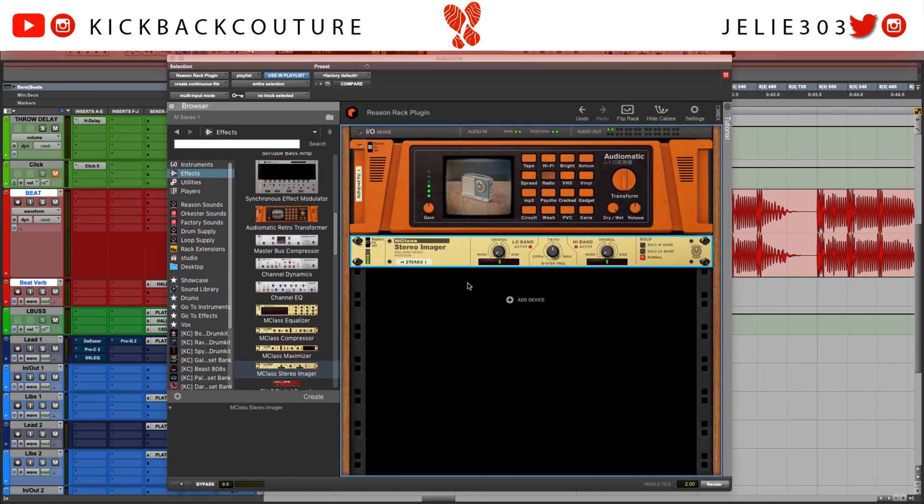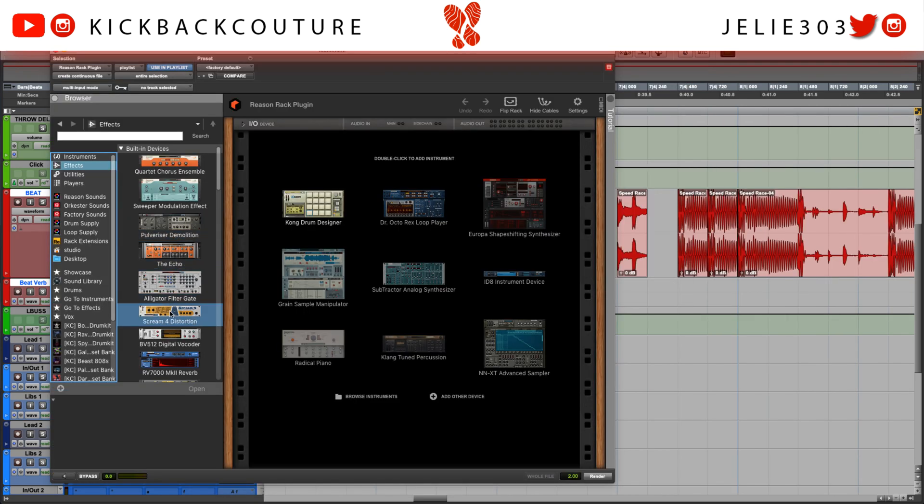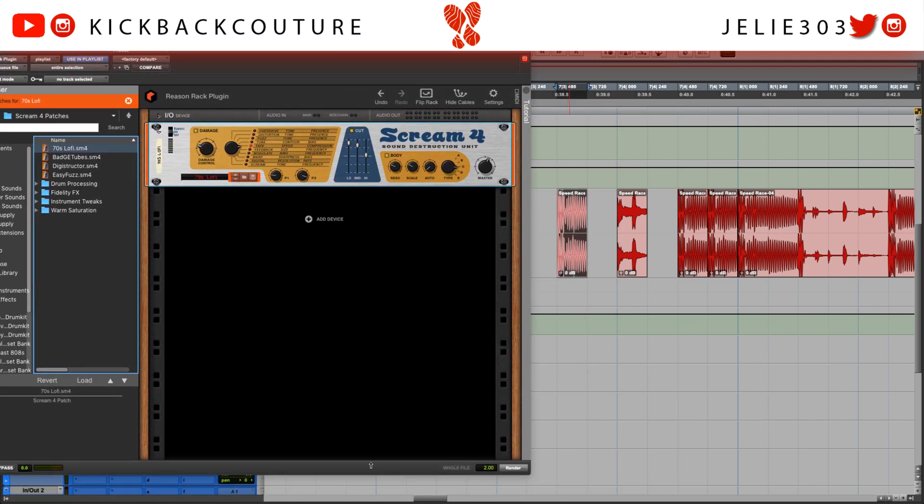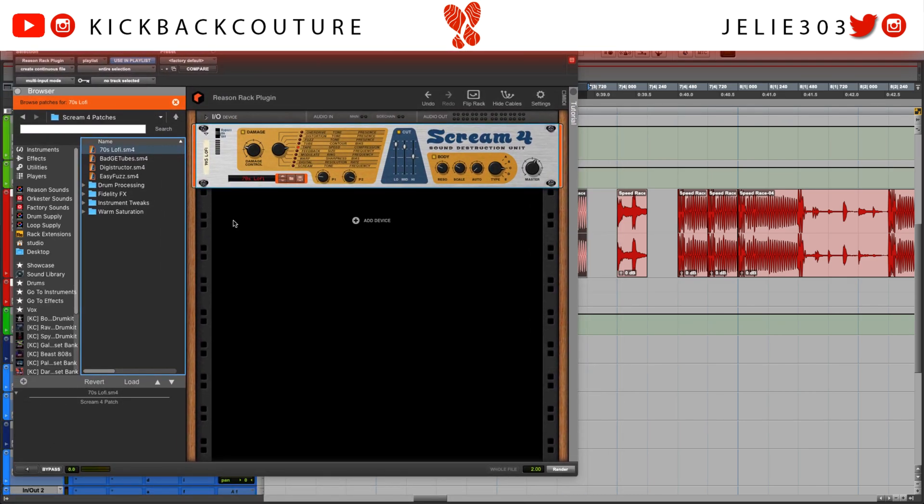All right, now for the other two sections — for these parts I'm going to grab Scream. I like the 70s lo-fi preset here, so I'm going to render that. Let me preview it for you first. All right, and let's do it right here as well.